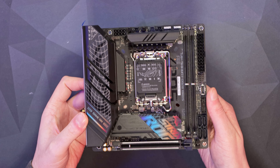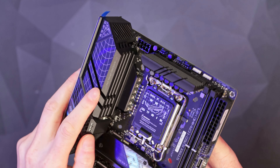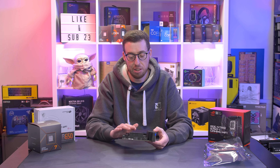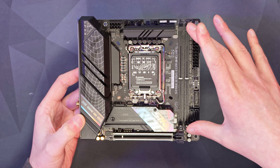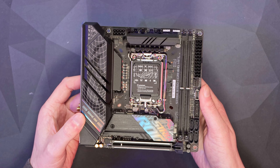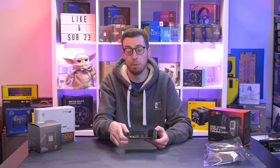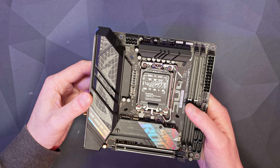Here is the B760-I itself. Around the VRM area there's a nice chunky heatsink to keep the chokes, MOSFETs and everything cool. It has an 8+1 power stage at 80 amps. The LGA 1700 socket supports 12th and 13th gen processors. The two DDR5 memory slots support up to 7600 MT/s on XMP, and support up to 64 GB. Corsair have now released 48 GB kits, so with a BIOS update you may soon be able to run up to 96 GB.